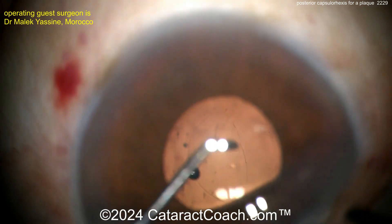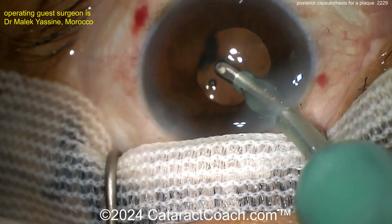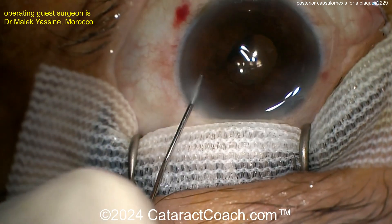I like to inject more viscoelastic dispersive agent along the anterior hyaloid face behind the posterior capsule, just a little bit, just to create a barrier. There you go — nice-looking rexis. Beautifully done. End of the case. Seal up the incisions — beautifully done. The patient's going to have a beautiful outcome.